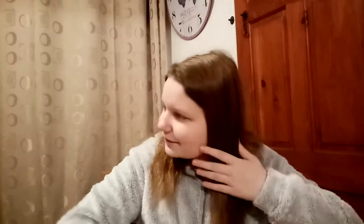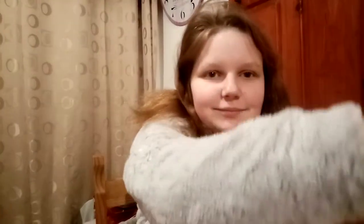I'm going to brush my hair and make sure it looks alright.